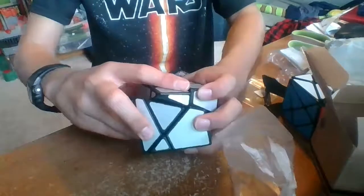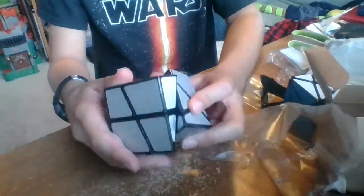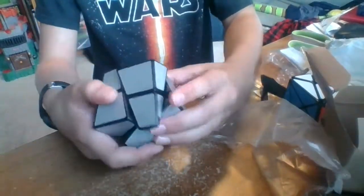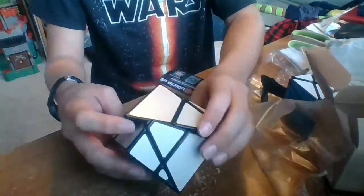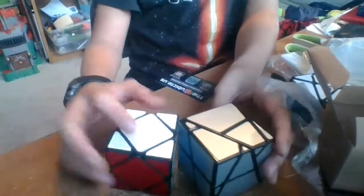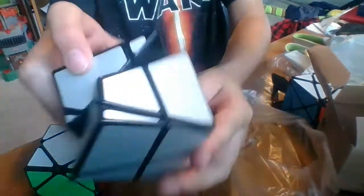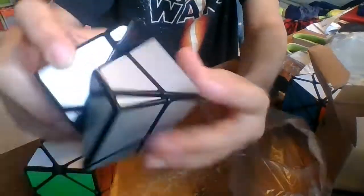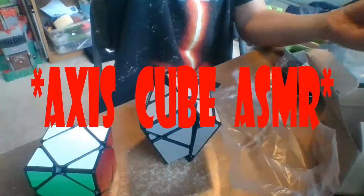Now my hands are greasy. How does it turn? I don't understand. Oh, look at that! I turned it! Wow! I don't understand how this is a cube though. So I got my Moyu Magnetic cube right here, and I'm going to try to figure out how this is a cube. That's some major lube — you can see that on that corner. It's super smooth, not like this monstrosity.